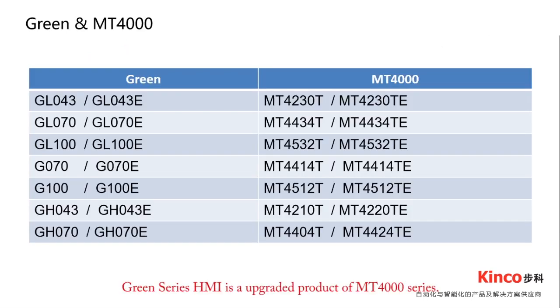Green Series HMI is an upgrade product of the MT4000 series. Each Green HMI has a corresponding model in the MT4000 series, so you can easily replace the MT4000 with a Green HMI.